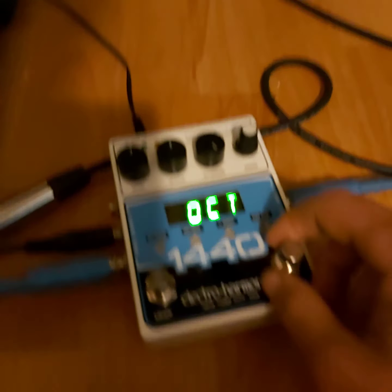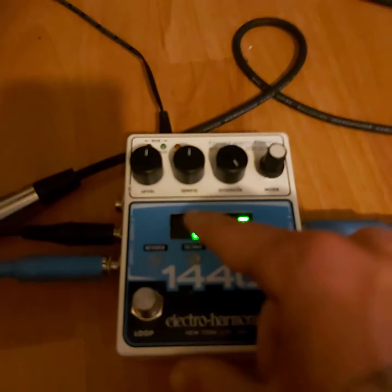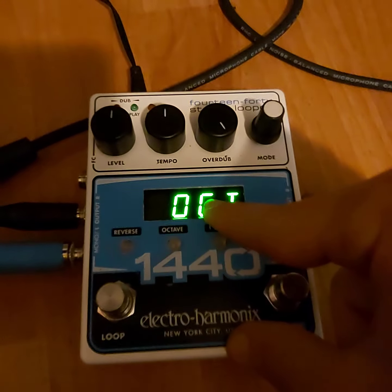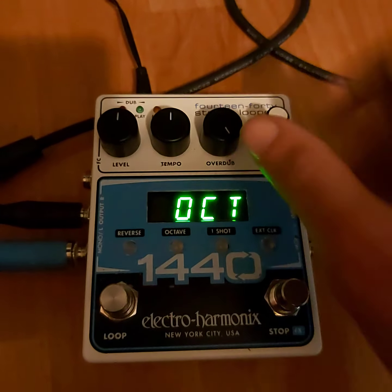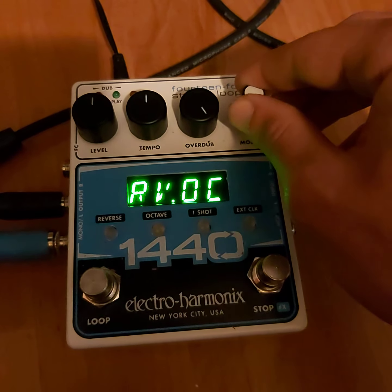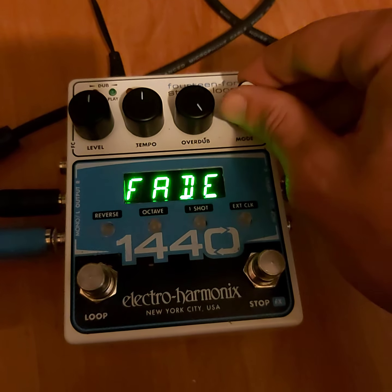That makes the loop go an octave lower, so that you can play over top of it. And then once you bring it back to speed, it will be twice as fast, but still in the same key. Stop just makes it stop. So I'll leave it at that.